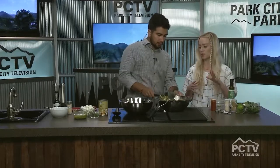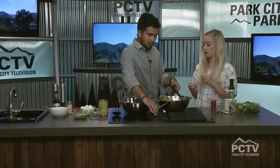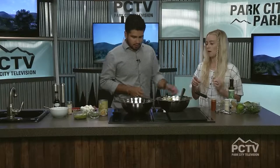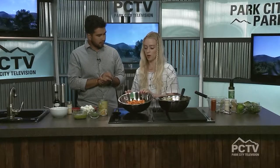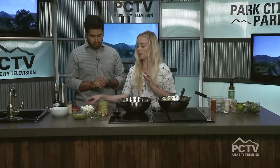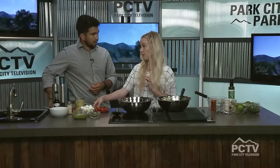Everybody also has pasta salad, so I'm going to change that one up a little bit and make it a little fresher too. This one is a caprese pesto pasta salad. I've got a cool pasta that I got from Harman's, and we're going to add our classic caprese ingredients. I'm going to show you a trick to cutting your tomatoes.